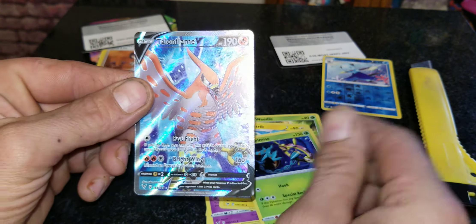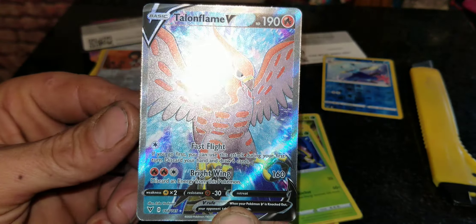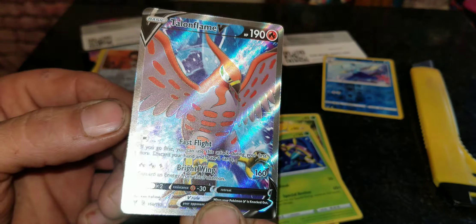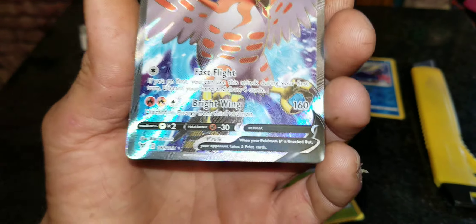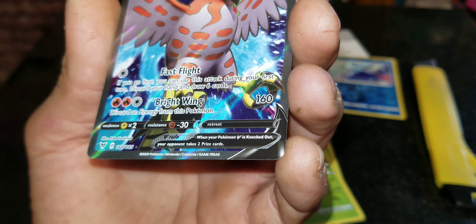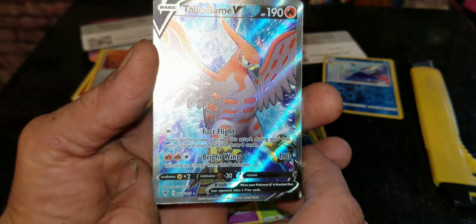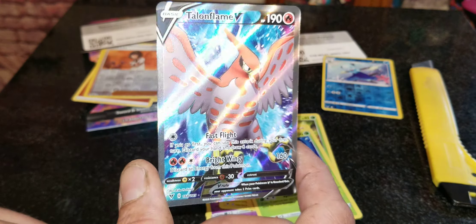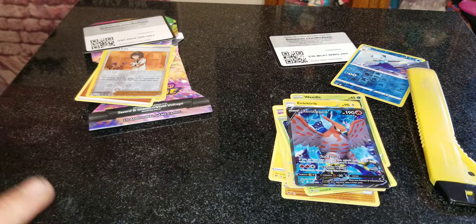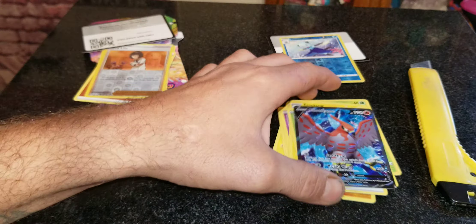This next one is going to be cool — look at that, guys! We got a Talonflame right there — that is pretty sick. Look at that raised effect on there, I really like that. Fast Flight — that is pretty cool. Card number 168 out of 185, illustrated by Esky Yoshinob. That is a pretty sick card — I'm definitely going to sleeve that up and put it in my collection. Pack B was the best in my opinion.